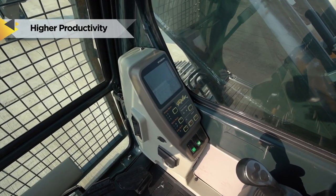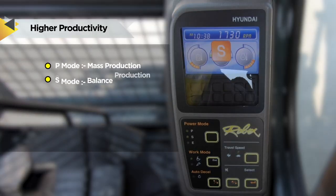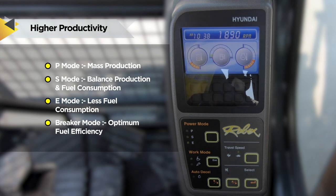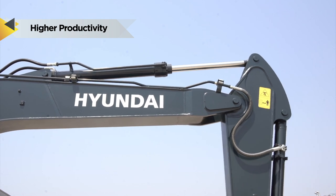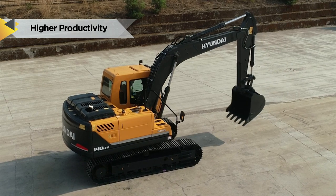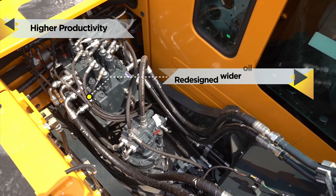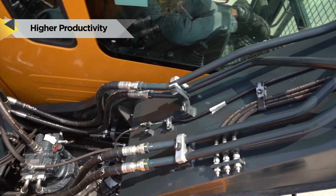To control your goals at your fingertips, three power modes — P, S and E — are designed to match engine speed and pump output. Direct your strength to achieve every goal without any worries. Hydraulic pressure sensing system provides a wide range of flow at various workloads.